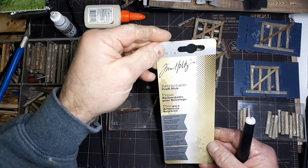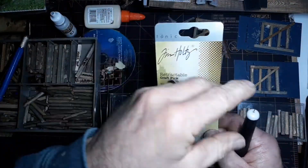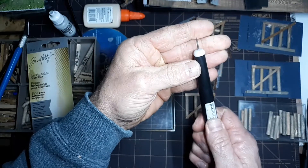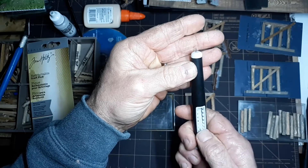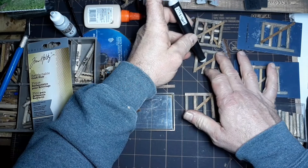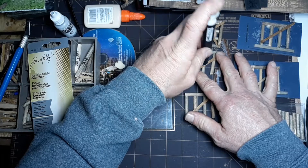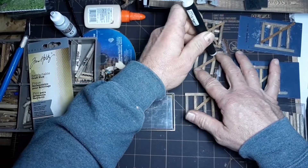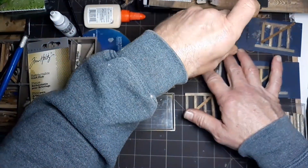Another recent purchase to try was a Tim Holtz retractable craft pick. The end of it pops out to different lengths — I stayed at the first one. I just pushed it and lined it up with the center of the beam, center of the cross member, and just pushed it in and rotated a little bit. I think it's going to make a nice hole to be able to put those nut bolt washer castings in.